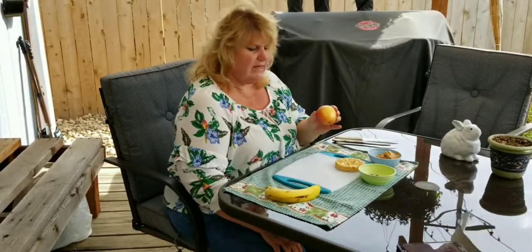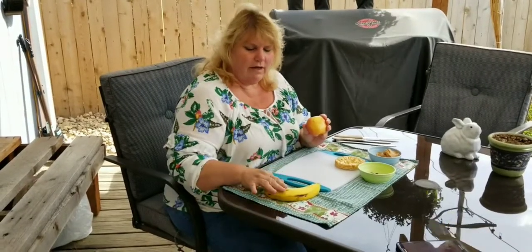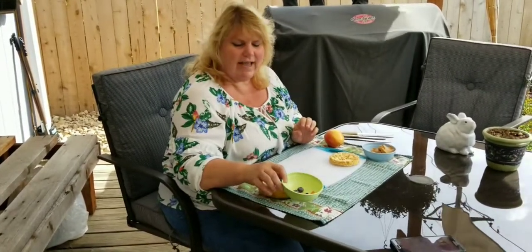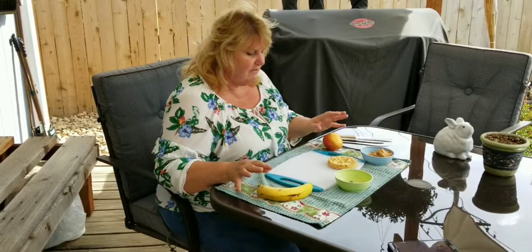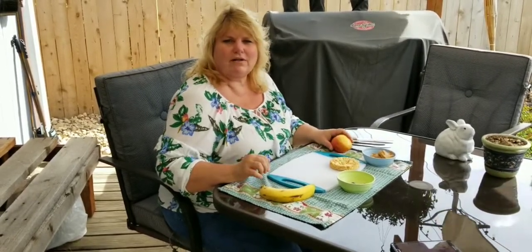You're going to need an apple, a banana, and then some Cheerios, some blueberries, and a carrot. You don't need all of any of these fruits except the blueberries, but I'll show you how it all goes together.